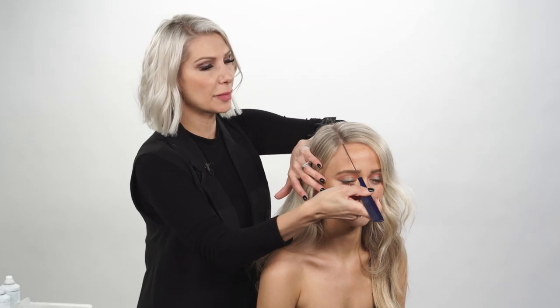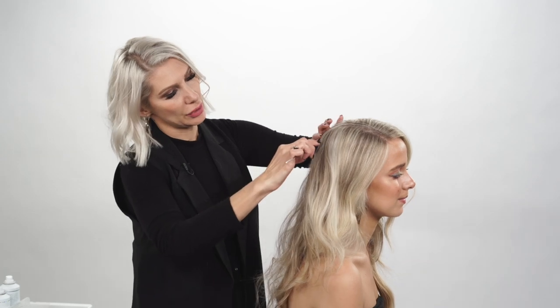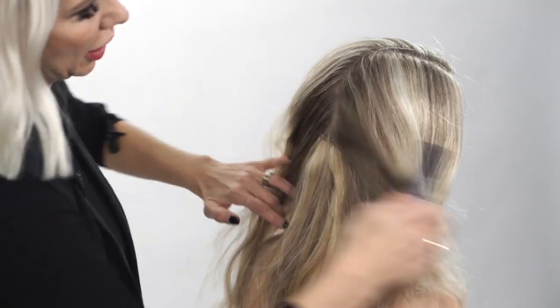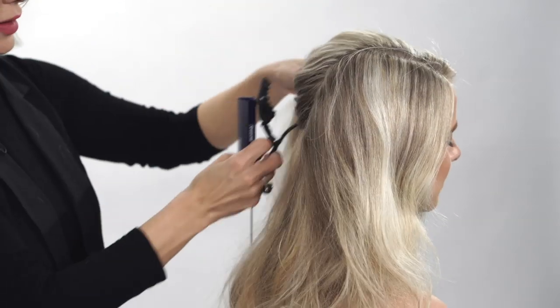So we're going to do our severe parting here. She has some hair extensions in the back, so we're going to be a little careful — we don't want to go too far back, but if you guys can see, almost to the occipital bone right there. We're going to take this hair to the left and just clip it away.